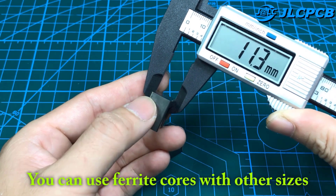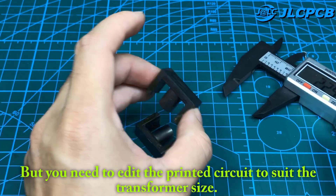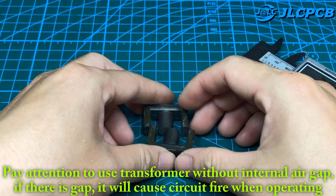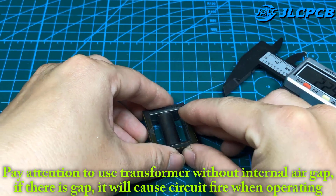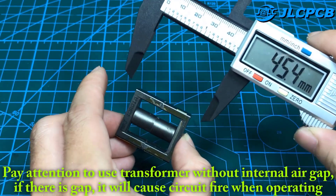You can use ferrite cores with other sizes, but you need to edit the printed circuit to suit the transformer size. Pay attention to using a transformer without an internal air gap. If there is a gap, it will cause a circuit fire when operating.